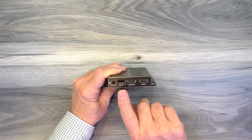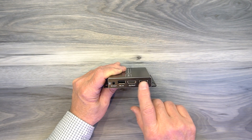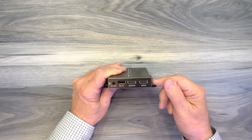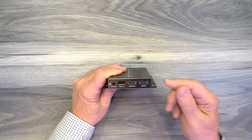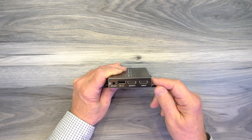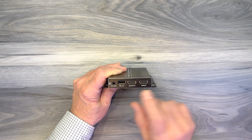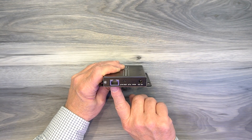To the right of that are two full-sized HDMI ports labeled 'input' and 'output.' The input port connects to whatever media device you'd like to share with your remote location. This product provides local loopback functionality — to use it, connect another HDMI cable from the output port to a local monitor so you can enjoy the content here while simultaneously sharing it with the remote location.